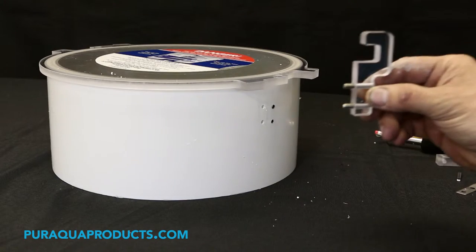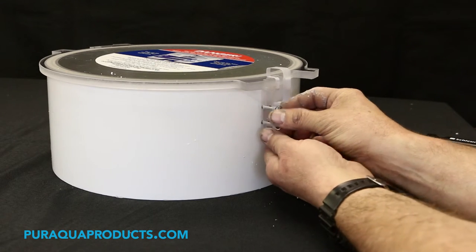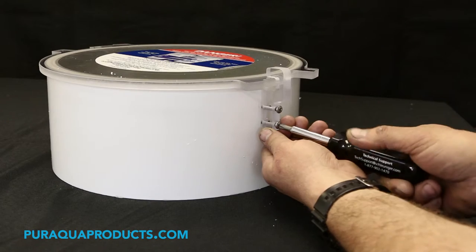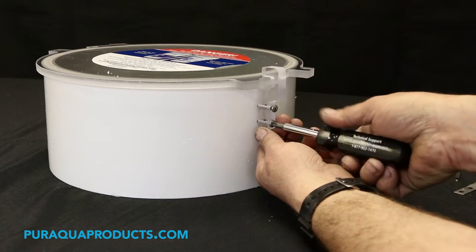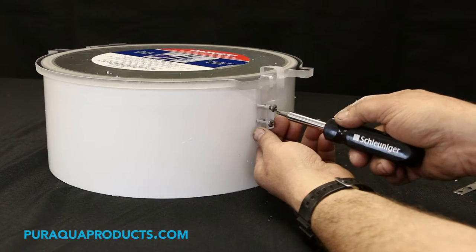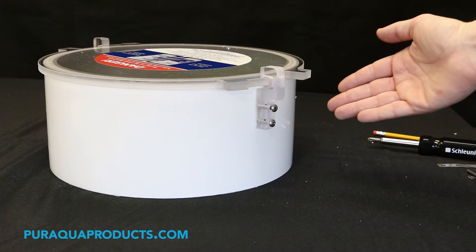Step 7: Attach the new latch with the 10-32 by 1 inch screws. Step 8: Repeat this process on the other side.